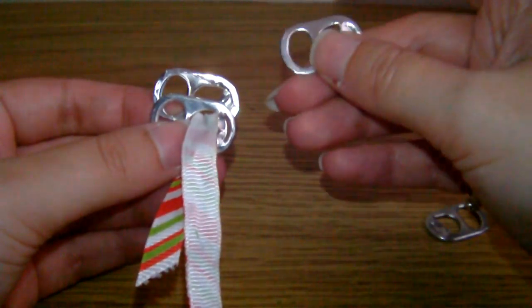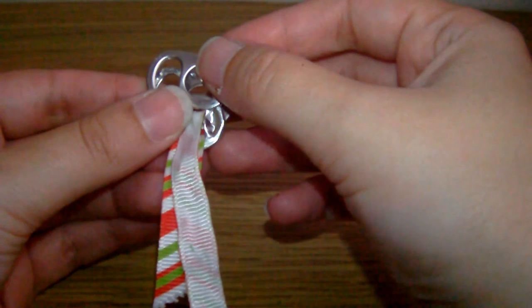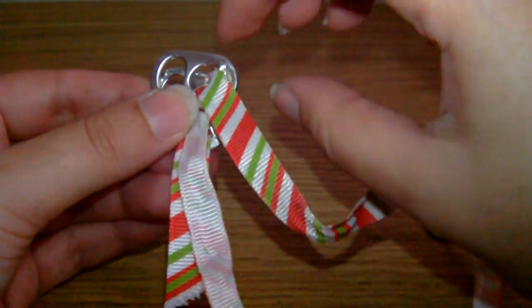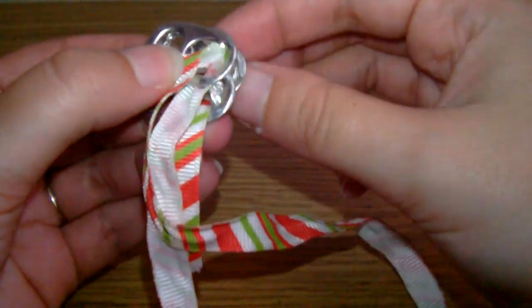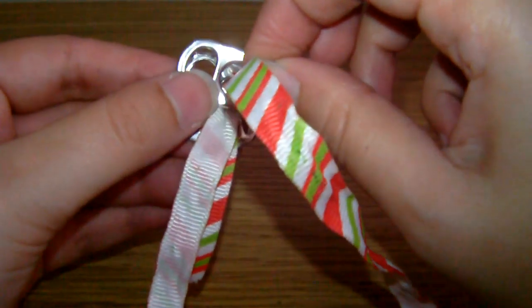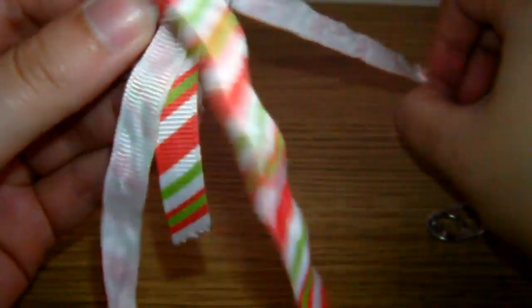Then you grab another pop tab — this one is going to be facing you. You lay that next to the first pop tab but overlapping the second one. And then you put the ribbon through the bottom holes again, through both tabs — the front one and the back one. This can get a little bit fiddly if you're using a fairly thick ribbon; well, practically any ribbon, it's fiddly. I'll show you a little trick in a minute to make it a bit easier.